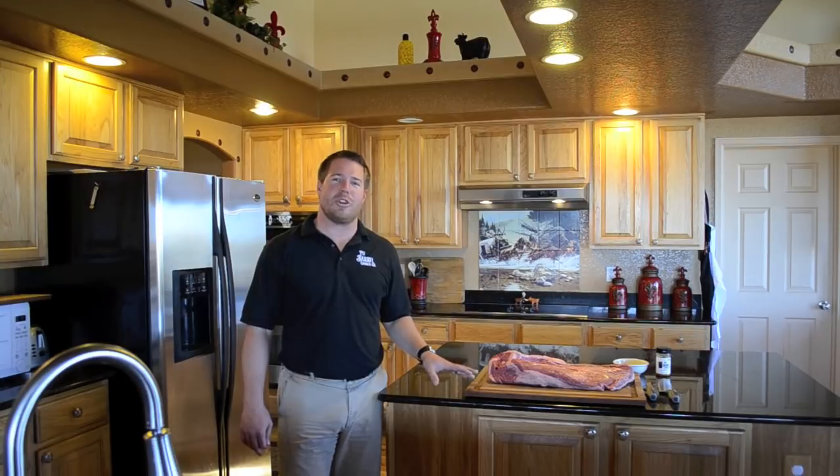Hi, I'm Noah with Pippero Cooker. Today I'm going to show you how to do a brisket on your Pippero Cooker. This is so simple, and the results you're going to get will absolutely blow you away. So let's get started.